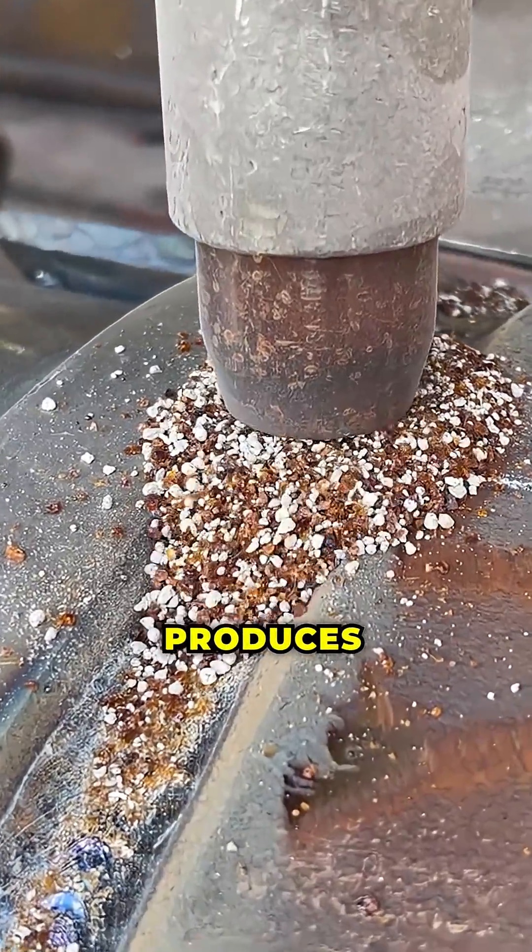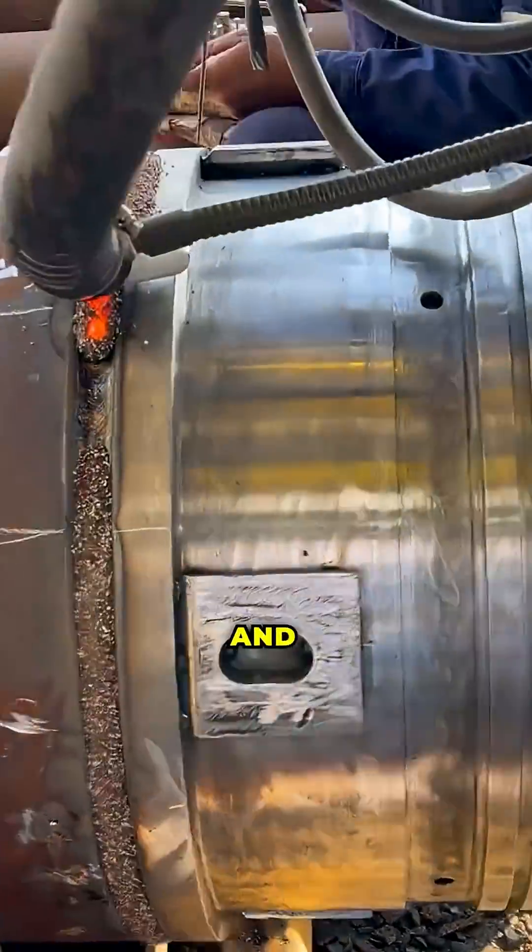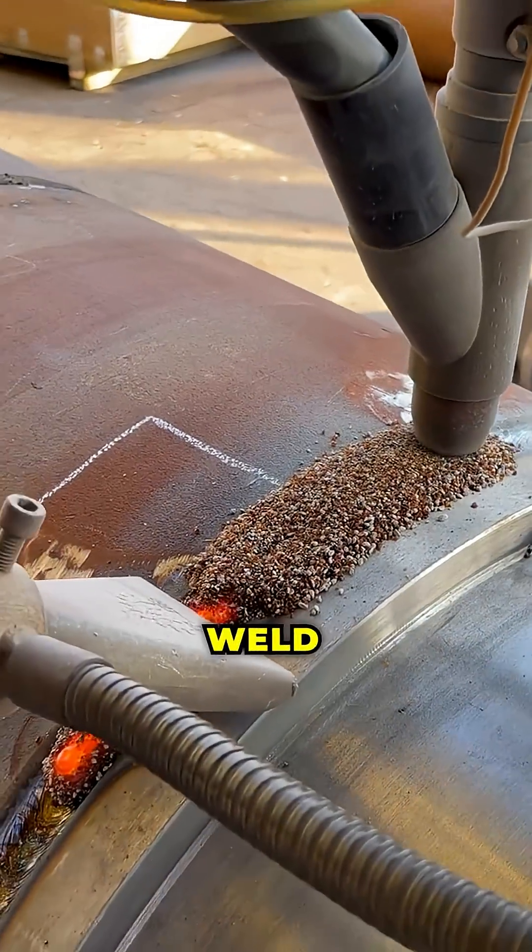The process produces almost no spatter or fumes, which improves safety and reduces the need for post-weld cleaning.